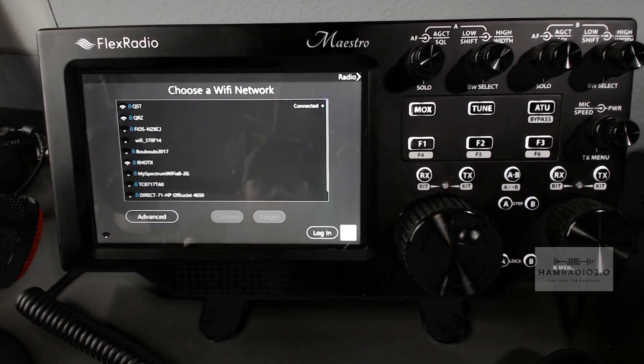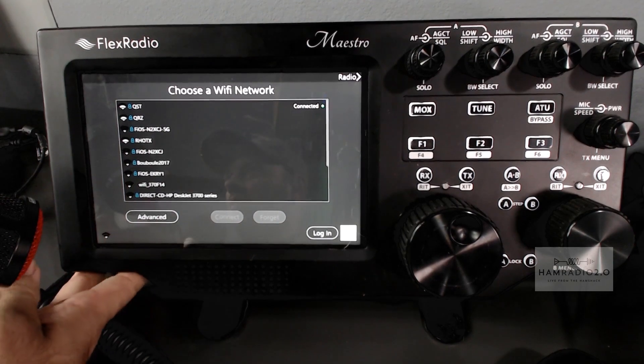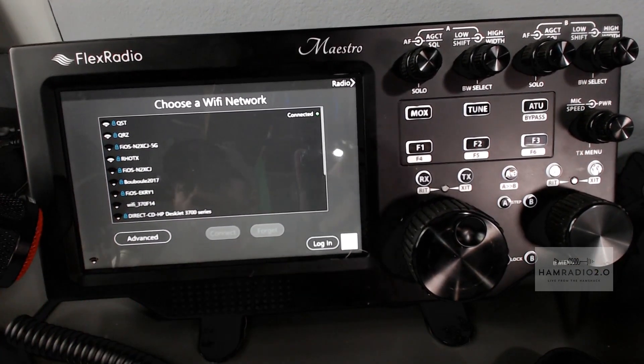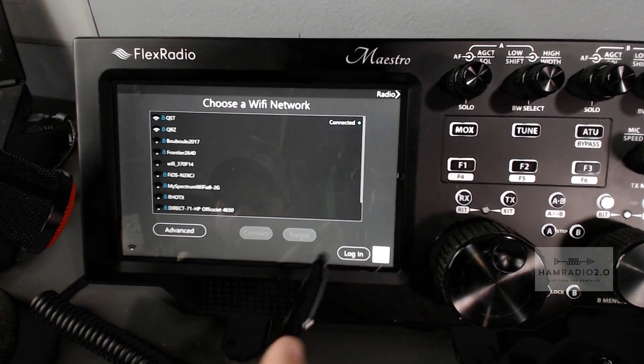So today we're going to create a SmartLink account. If you take a look at my Flex Maestro over here — those are my Wi-Fi networks, and you can see I'm connected right now to the top one, which is QST. QST is a 5 gigahertz network, not just a 2.4. The one below it is a 2.4. Now, in order to use SmartLink, you're going to have to create a SmartLink account, which I've actually already done.